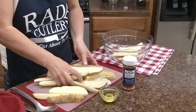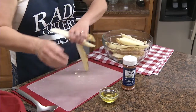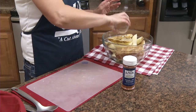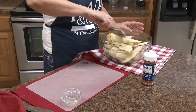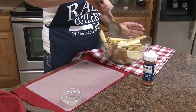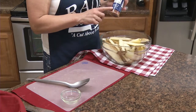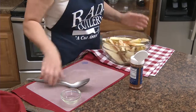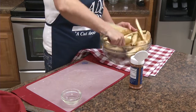Once you have your potatoes all sliced, we're going to place them in a large bowl and then pour three tablespoons of vegetable oil over them. Now we're going to add about two teaspoons of the burger and fry seasoning. I personally just add it, mix it, and see how it looks — I kind of like a lot of seasoning on mine.